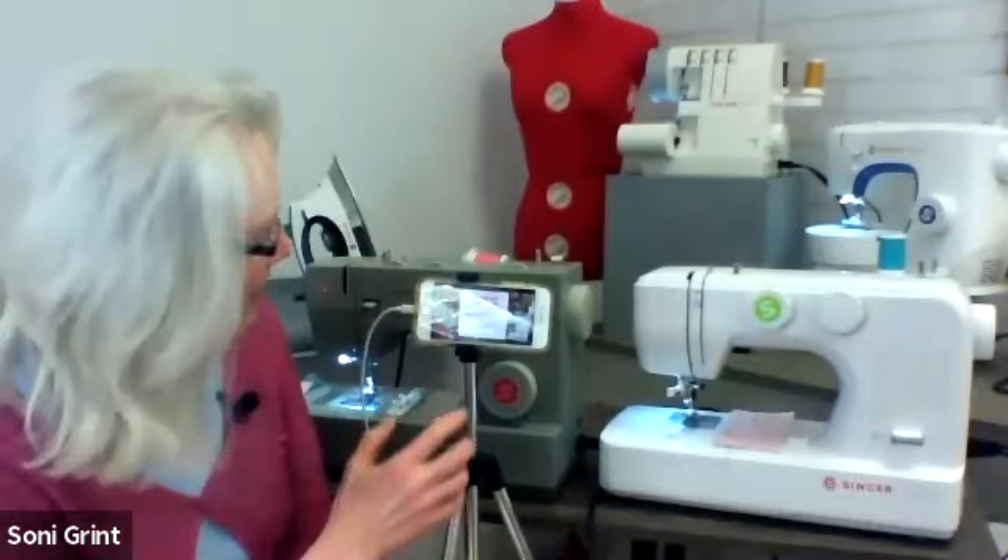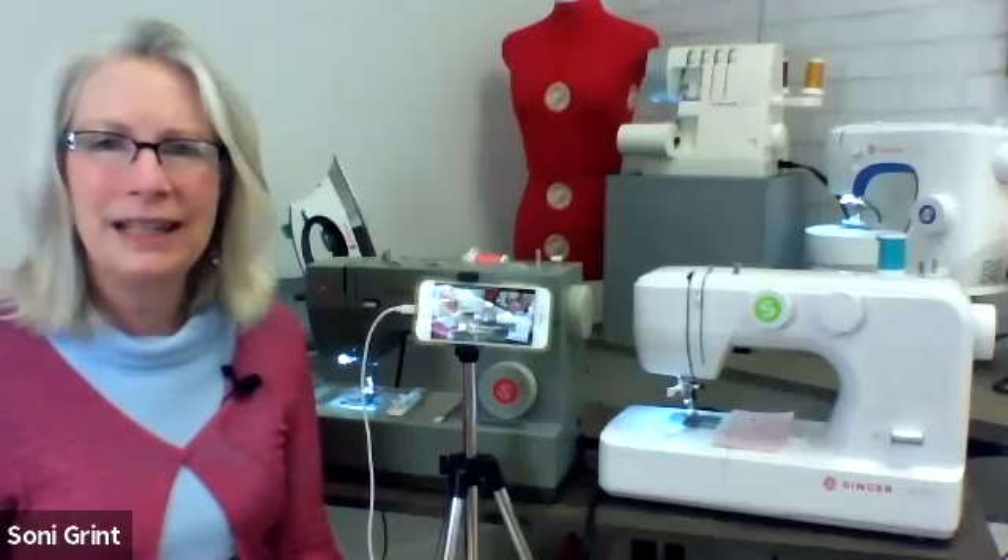Welcome everyone, from Wisconsin, Kentucky, New York, and everywhere. This is our fourth in a five-part series about sewing machines, giving tips and hints. My name is Sonny Brent. If you want to watch previous sessions: the first covered terms and basics, the second was stitch length, width, and tension, and last week we covered straight stitch and zigzag. Those sessions are recorded — Amy has put those links up for you.